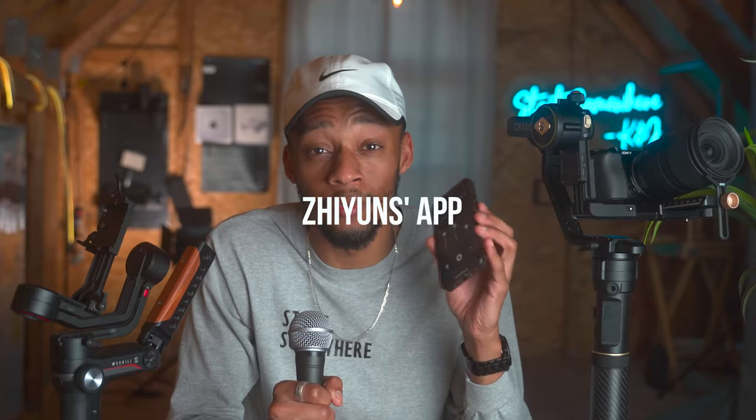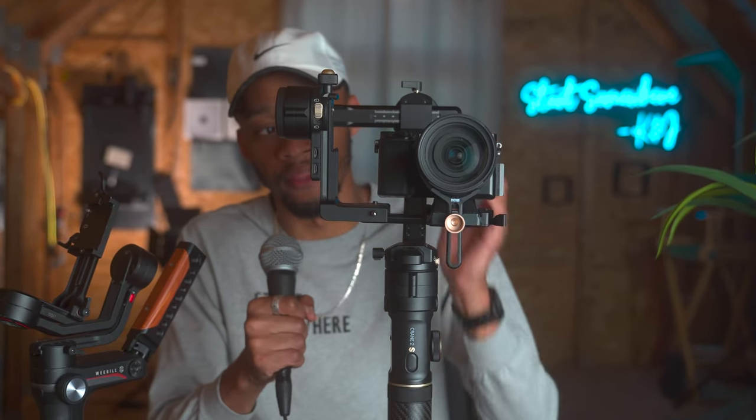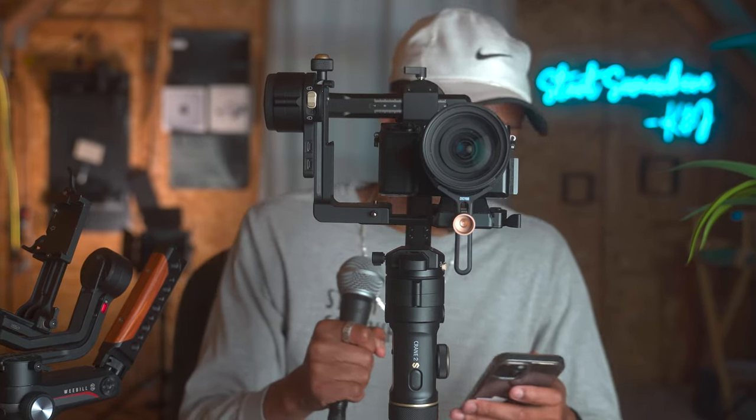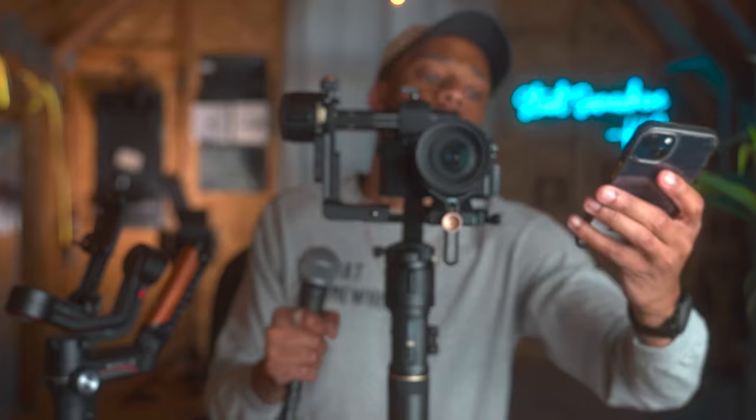Now, I want to show you guys something really cool. The Zhiyun Crane ZY Play app has been receiving massive improvements ever since it came out. Even though I haven't mastered it yet, this is also one of my favorite features. Since I'm filming on my A7 III, I put the A6100 on this with the Tamron 17-70. I'm going to turn on motion through the app.